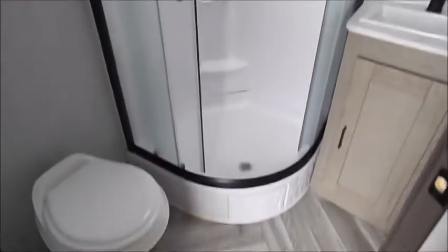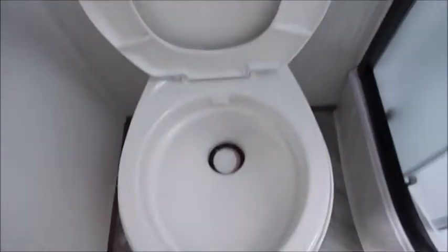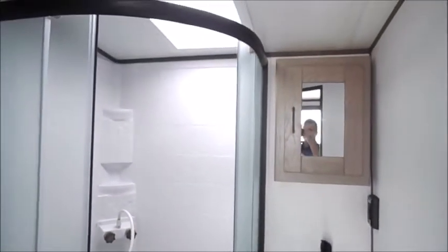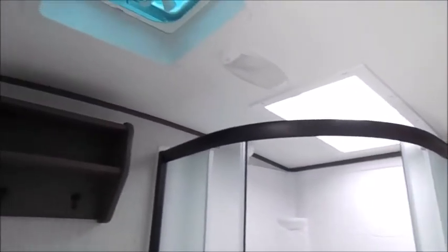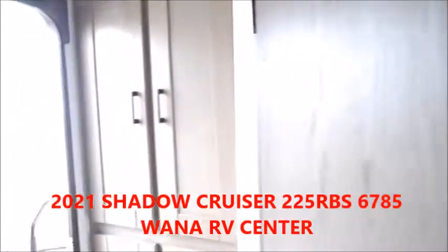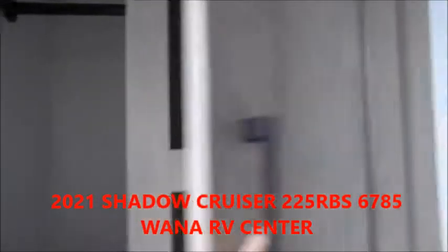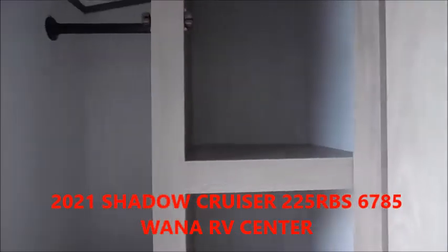Going into the bathroom — nice corner shower. Dometic foot flush toilet. Skylight there, and you can see your fan up above. Nice little towel rack with hooks. In the very rear, you have more storage. For the size of the camper, you do get a lot of storage and a lot of countertop space.